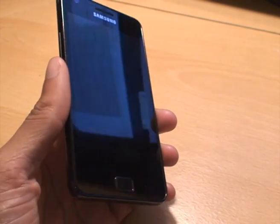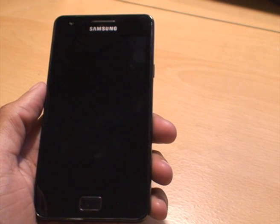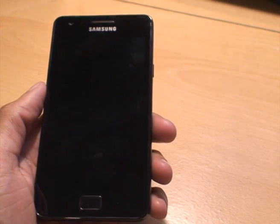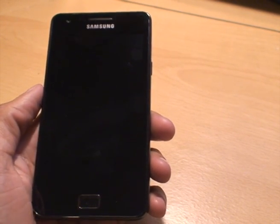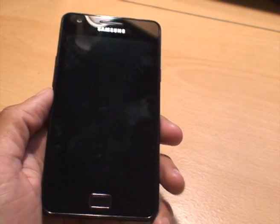Hi, it's Enamco4 again with the Samsung Galaxy S2. What I'm going to be showing you today is how to get rid of the yellow triangle with the black exclamation mark in the middle when you boot up the device. You only get that once you've rooted your phone.